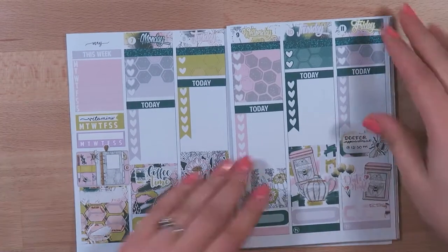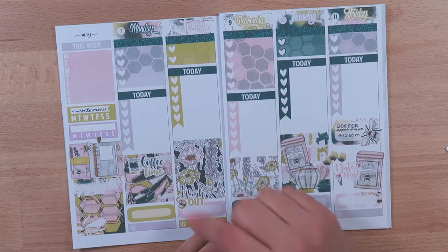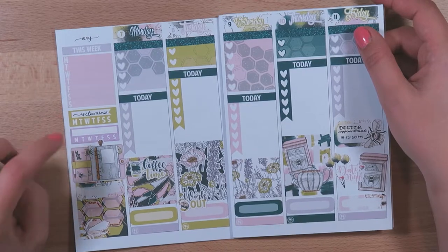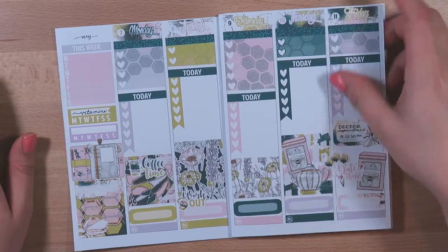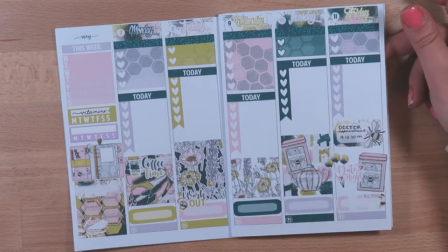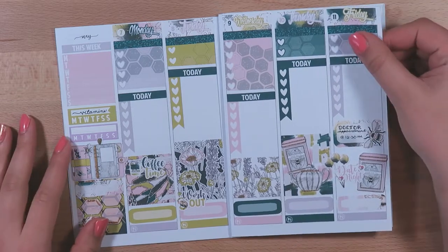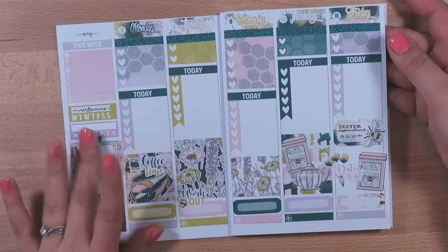I did a couple things off camera — I just lettered in my doctor's appointment, added the workout sticker, added my vitamins tracker over here. And then I can't decide what I want to do for my second tracker. I usually do either reading, exercise, or something like a self-care thing — like washing my face really well every day, doing the whole routine from start to finish with the toner and all the fancy stuff that's sitting in my bathroom that I don't use all the time. I'm trying to decide what I want to put there, but I'll probably figure that out later.